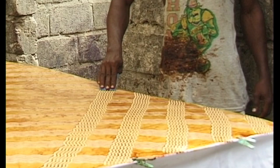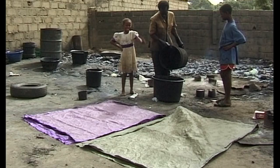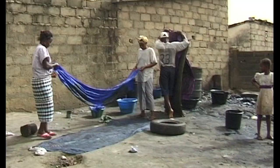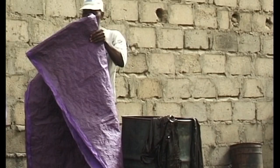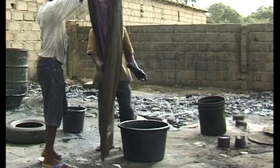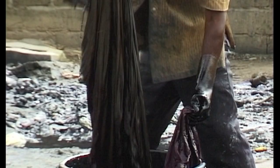After the patterns have been combed on, the cloth has to be spread out in the sun so that the starch paste can dry properly. A small amount of salt is mixed together with the dye. The stiff, dry, starched cloth is carefully dipped in the dye. After the cloth has been dyed, the starch is rinsed off, revealing beautiful patterns.